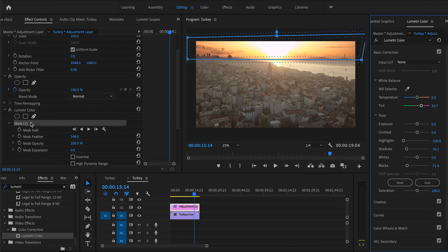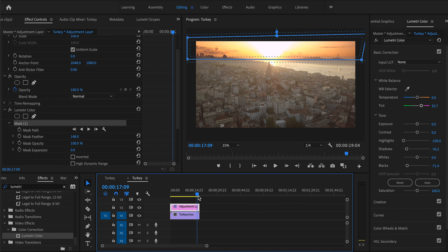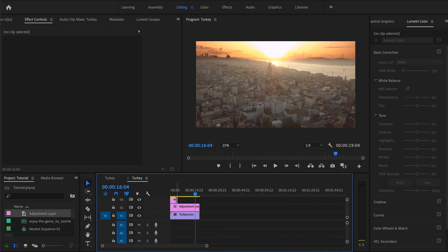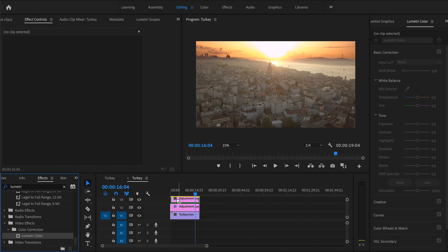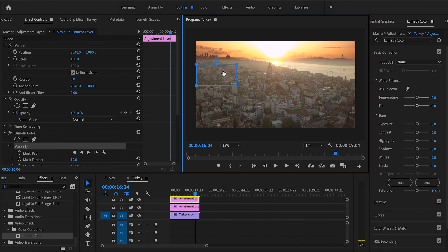We've created our first look. You typically want to track the mask, but in this case the horizon and sky stay the same throughout the clip, so there's no need to track it. Now we're done with the sky — we want to work on the foreground. We're going to take a new adjustment layer, drag it on top, create a mask on the foreground.